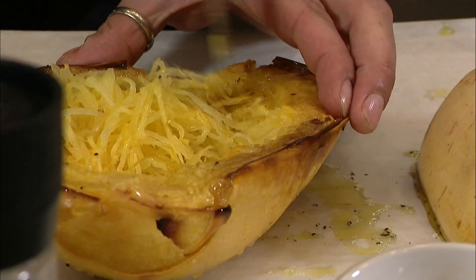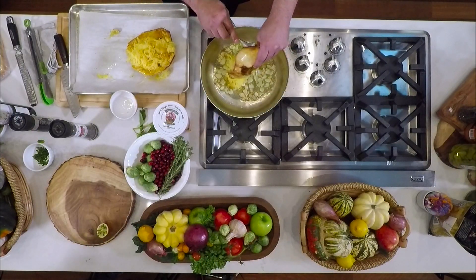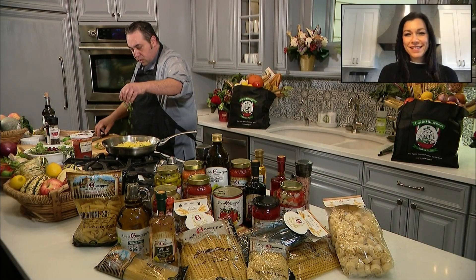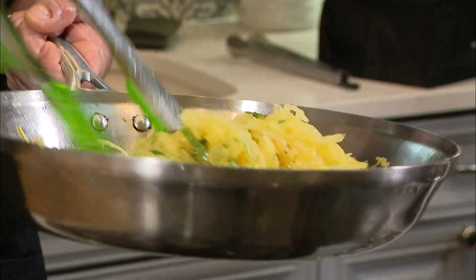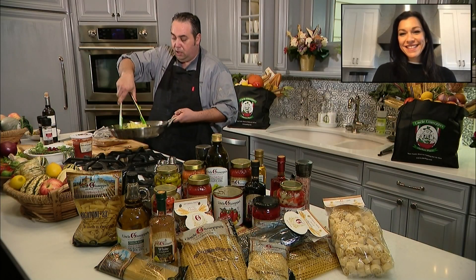My spaghetti squash is done. I like to use a fork — you see what I'm doing here? That's spaghetti to me! I'm going to throw it right in. Beautiful, this is looking great. Basil is going in, some parsley is going in, salt and pepper — give that a final toss. Look at that, that's amazing — that's spaghetti!